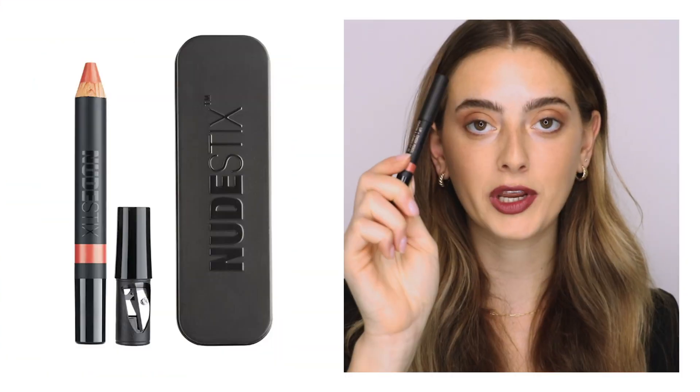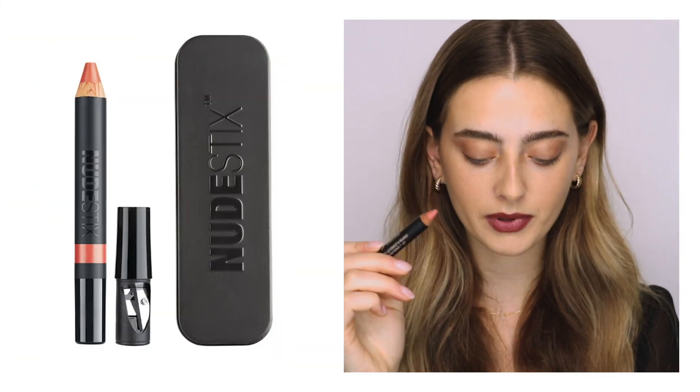I'm also going to take our cream lip and cheek pencil in the shade Ripe, which is a really pretty creamy coral, and just pop that in the center. Then I'm going to take a little bit of Ripe and swipe that right on the apples of my cheeks.